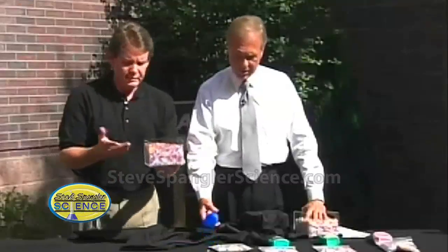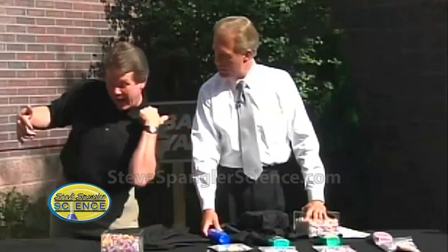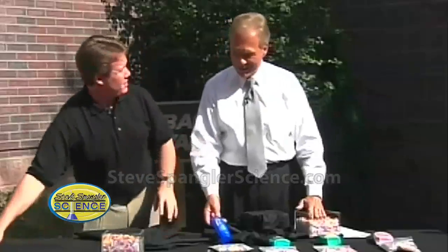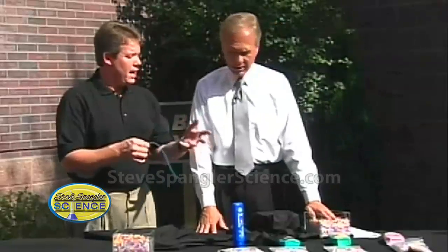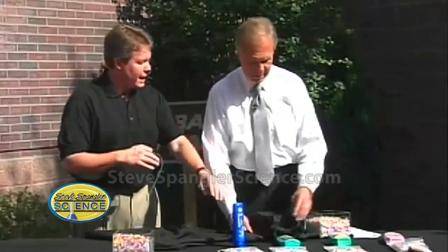This SPF 15 does hardly anything — well, just ask my back, all right? You would think that's pretty good, but the beads tell us that's hardly any protection at all. Not much at all, and especially for somebody that's fair-skinned.